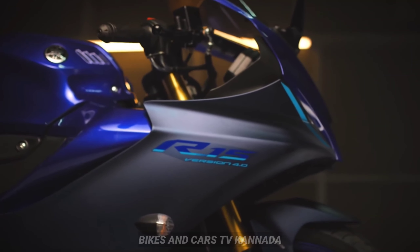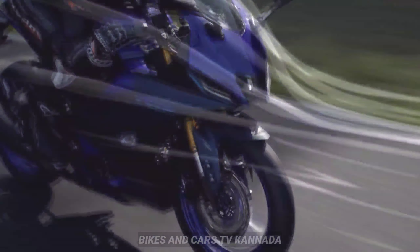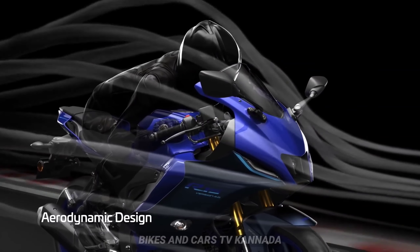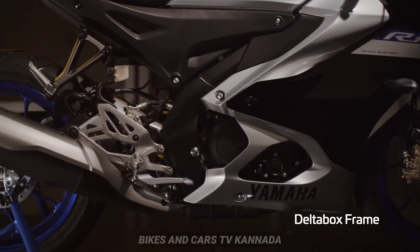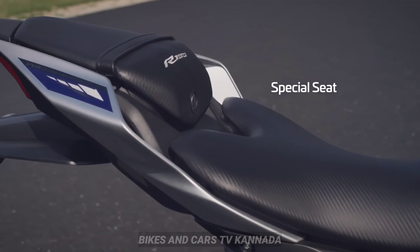The windscreen and the fly screen are redesigned. There's a more dynamic side effect. Next, the exhaust design — the back scoop holes are made. This is inspired by the R1 and R7.